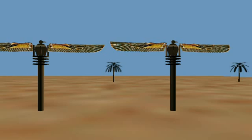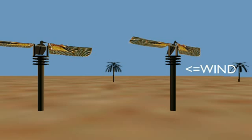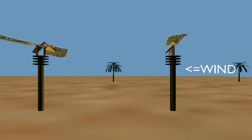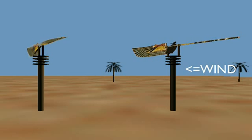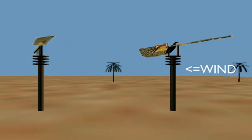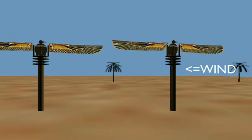Let's say that the wind starts blowing from the right here. One of the wings would flap up and the other one would flap down. And that causes the whole apparatus to turn, you see? See how the bird participates in the turning?